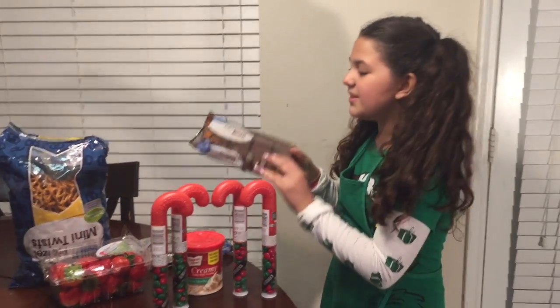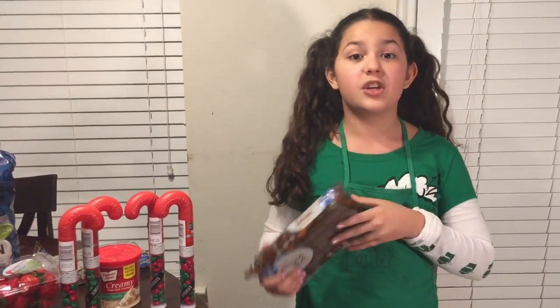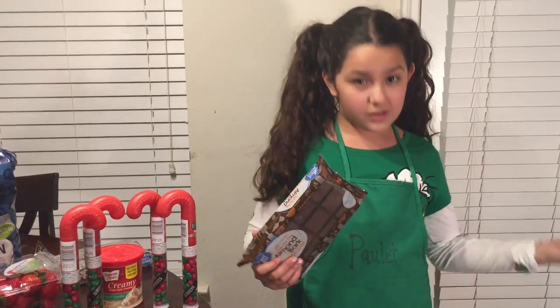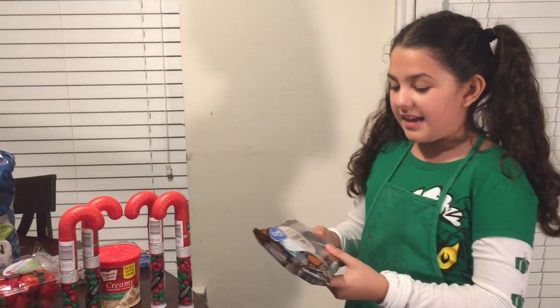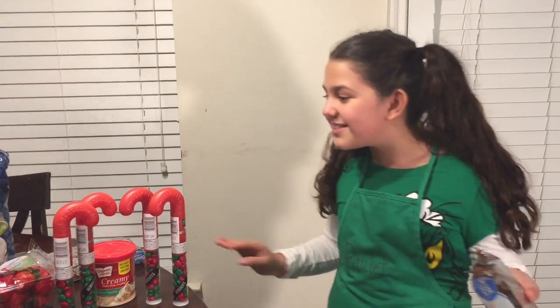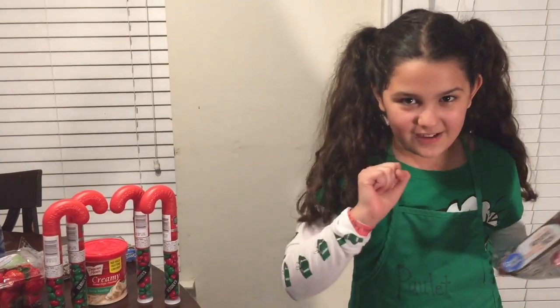And then you will need some almond bark. Make sure it's chocolate flavored, because there is also vanilla. And it doesn't actually have almonds, so no allergy worries.